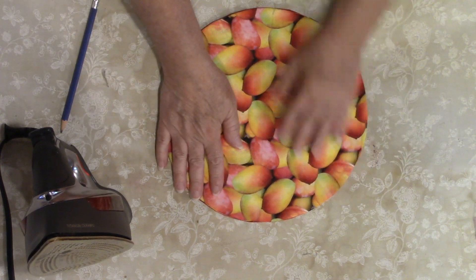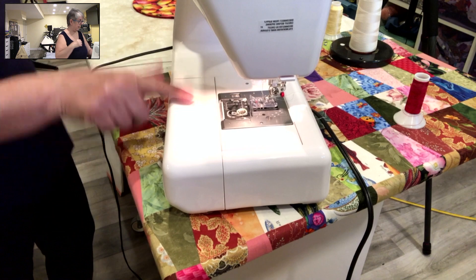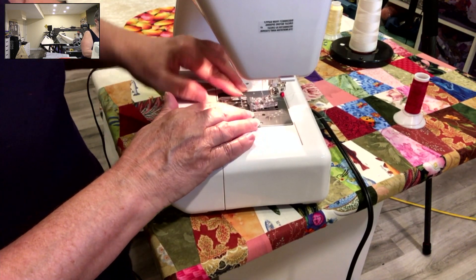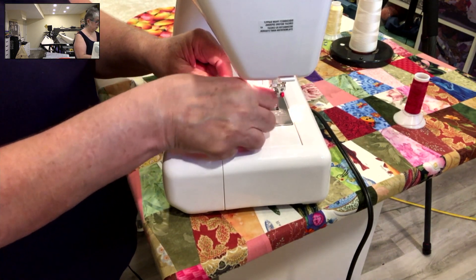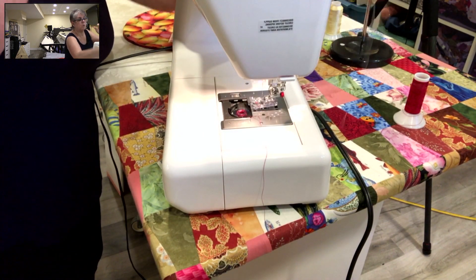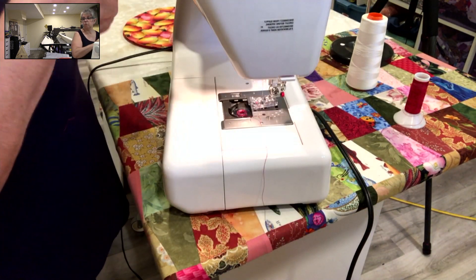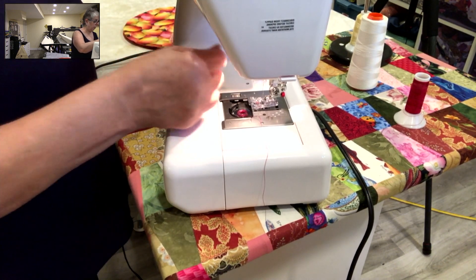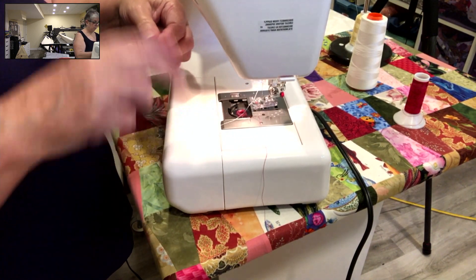You're going to put your wrong sides together. We are going to change the thread to match — I want a red thread for this and the bobbin, which I have here all ready to go. I'm using a glide red, and then I'm just going to change the upper thread to this butter yellow because I thought that was going to work really nice on the top — I didn't want to use too stark of a yellow, but at the same time I didn't want to use my regular ivory that I sew with.